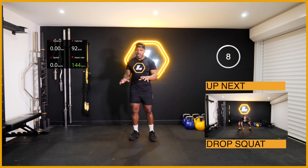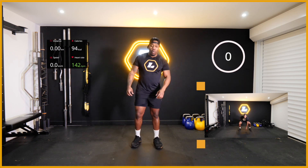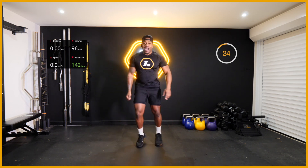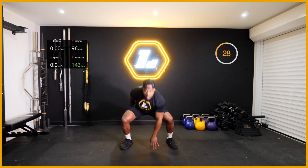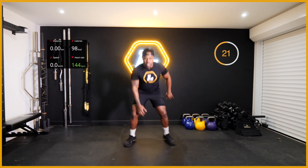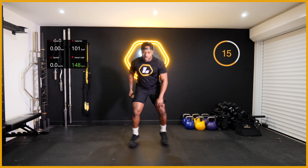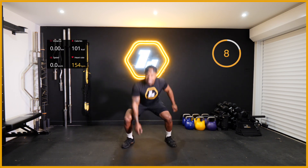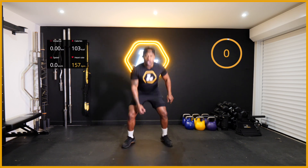One - ten second break, remember this is the first segment. Drop squat on the next one. Three, two, one - let's go! I want to see tempo and form, max effort - if it's easy I don't want it. Let's push! That's the work right there. Yes - twenty seconds to go, keep working. Heart rate is rising, ten more seconds, great effort people. Two, one.